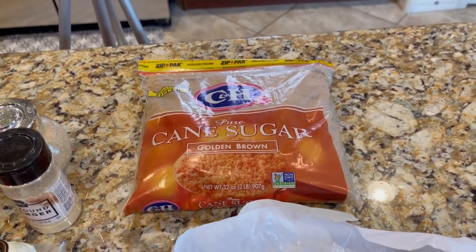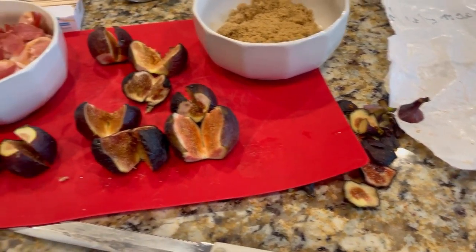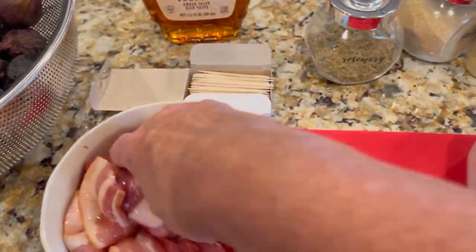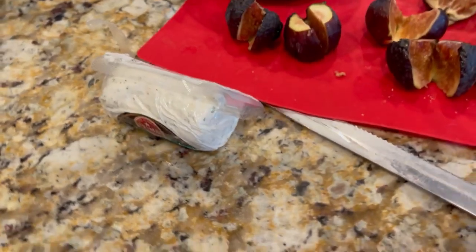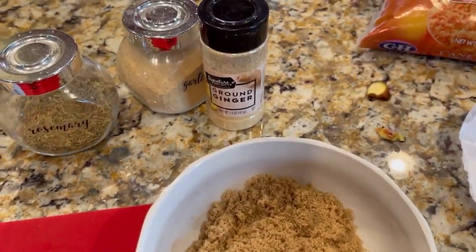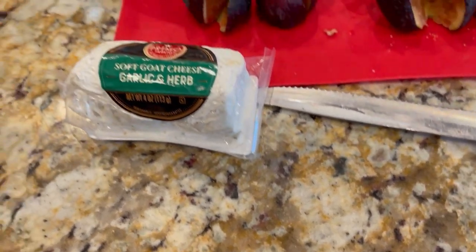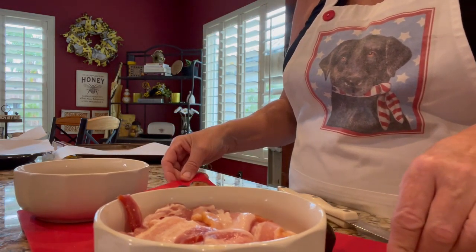I've split open some of my figs — cut off the tops and bottoms and split them open. In this bowl I've added about a third of a cup of maple syrup, then I cut my bacon in half and put it in here, letting the bacon absorb that maple syrup. Then I'm going to take the bacon and coat it in the brown sugar. For the filling, I'm mixing this soft goat cheese with a pinch each of rosemary, garlic, and ground ginger.